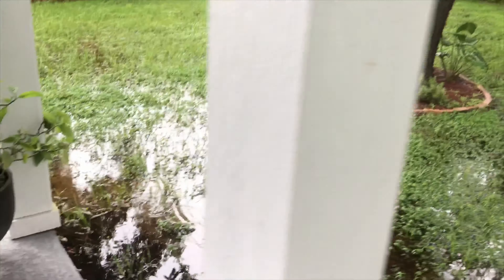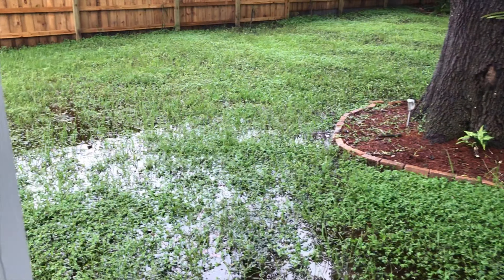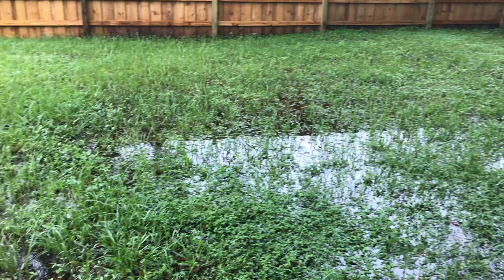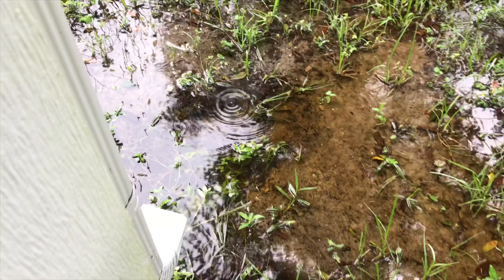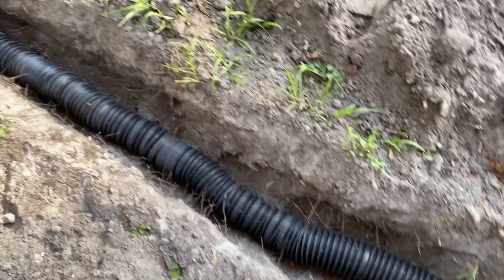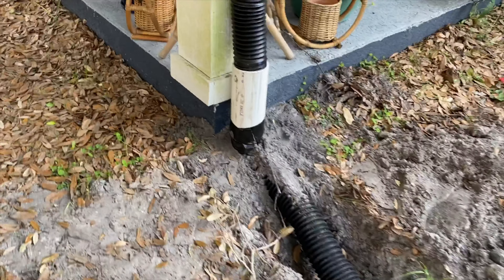So I got a couple of NDS products from Amazon and from Lowe's and I'm going to test them out here and see if it'll help with my flooding. I got this landscaping drainage pipe — this is from Amazon — a piece of PVC pipe, and then this adapter.